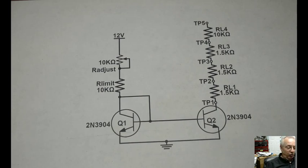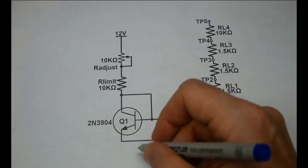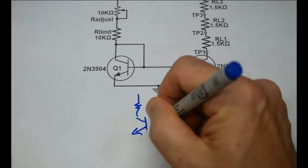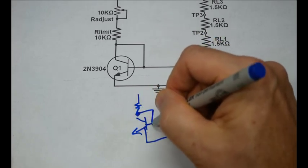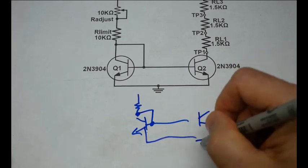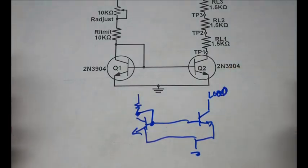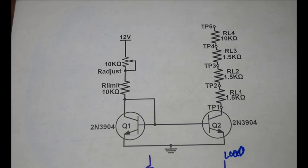Let's go ahead and get started on this current mirror. Here's our circuit. What you'll typically see on the internet is just a current limiting resistor at one point and a transistor, with a short circuit between the collector and the emitter, and another transistor over here. Here's our ground connection and the output will have the load. This is the typical way you're going to see that circuit on the internet, and I've added these components so we can test the device and see how it actually functions.